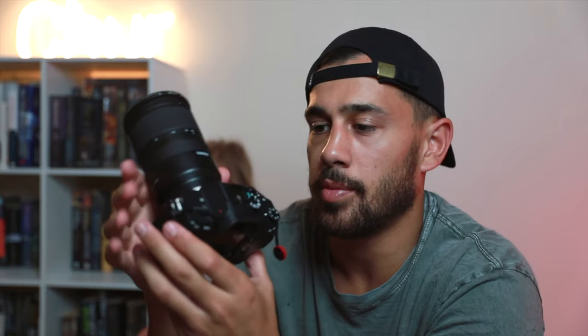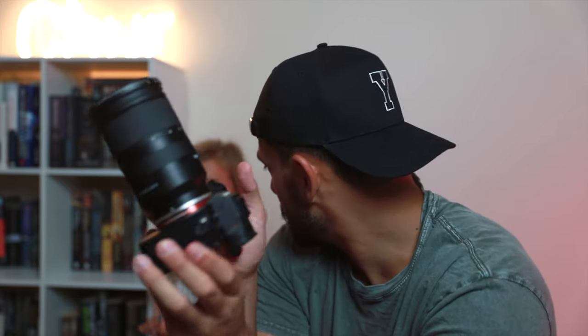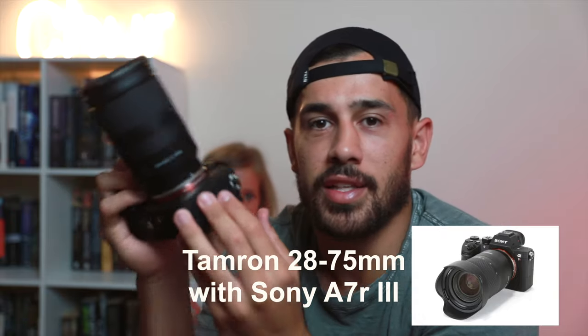The last piece of gear I want to share is my new Sony camera — the Sony A7R III. I got it about two months ago. I actually went into the shop to buy a drone upgrade, but I walked past this and just had to get it. This is obviously a dope camera and it's been what I've been shooting all my videos with lately. I got a new lens too — Sony lenses are really expensive, so I got a Tamron lens, the 28-75mm. Dope camera, dope lens — just loving it at the moment.